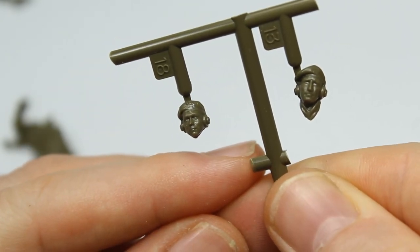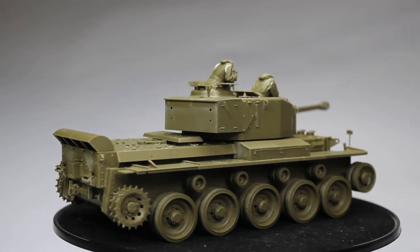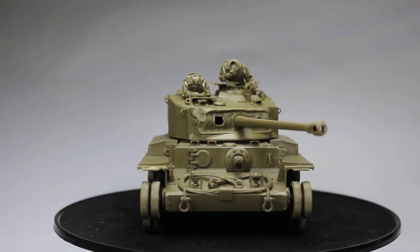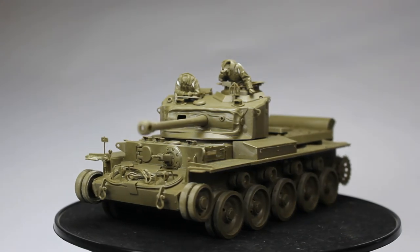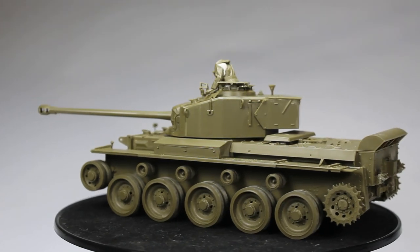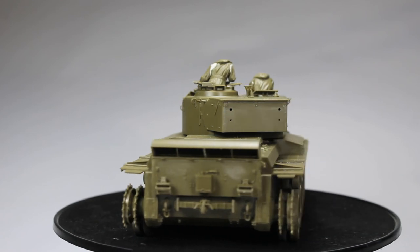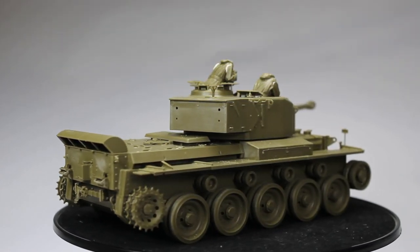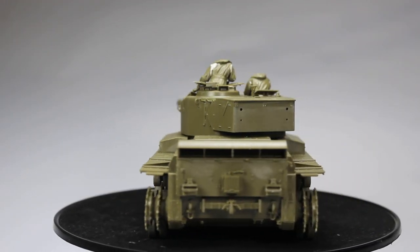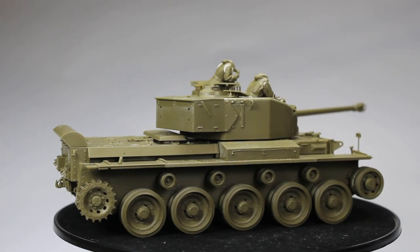That brings the build to an end - a very simple, very well detailed, brilliant looking tank. Everyone talks about how great the Tiger was, but give me a Comet any day - best of British late-war Second World War tank, and a lovely new release from Tamiya. If you'd like to support the channel there are a couple of ways in the description box below. We're having a build series on tanks, so do consider subscribing. This one will continue next week with the painting - thanks for watching.